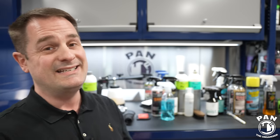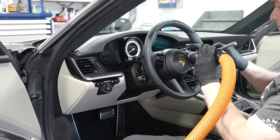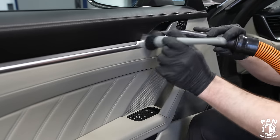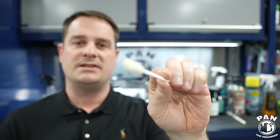Next we're going to start dusting the interior. I like to use detailing brushes with soft tips — these will not scratch any interior surface, even gloss plastics. Get into all the nooks and crannies, including air vents, and dust your dash, door cards, center console, and steering wheel. To help with dusting, use your vacuum: hold the nozzle close to your brush tip while dusting and push the dust right into the nozzle. Whatever falls on the floor we'll pick up during vacuuming.